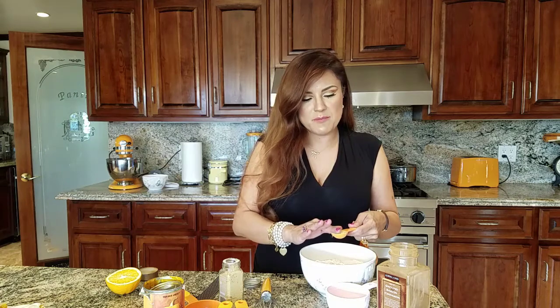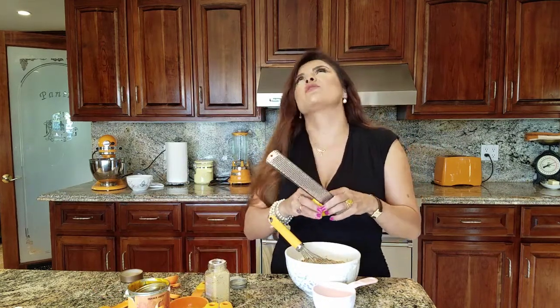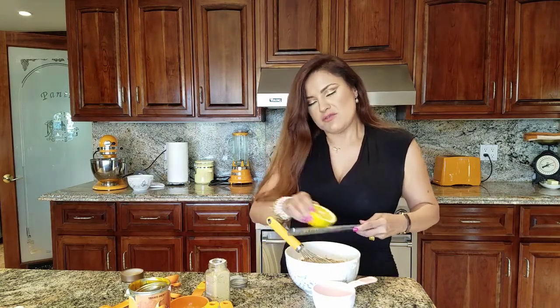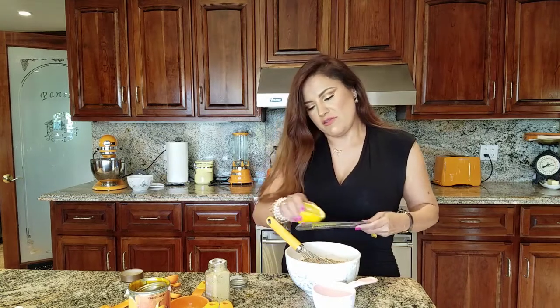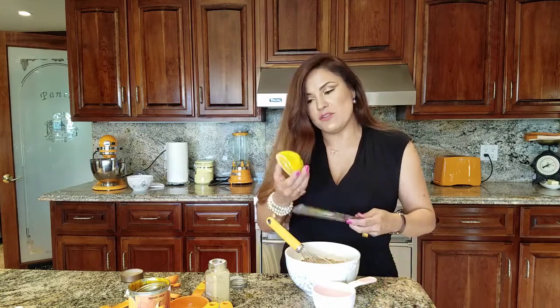This is how you make pumpkin spice — cinnamon and ground ginger. I'm going to add half a tablespoon of ground ginger. There's one thing I don't add to my pumpkin spice, which is cloves — I just think it's a little too robust for my taste. So we're going to replace it with orange zest, because orange and pumpkin go great together. We'll do the zest of half an orange, or a whole one if you like.